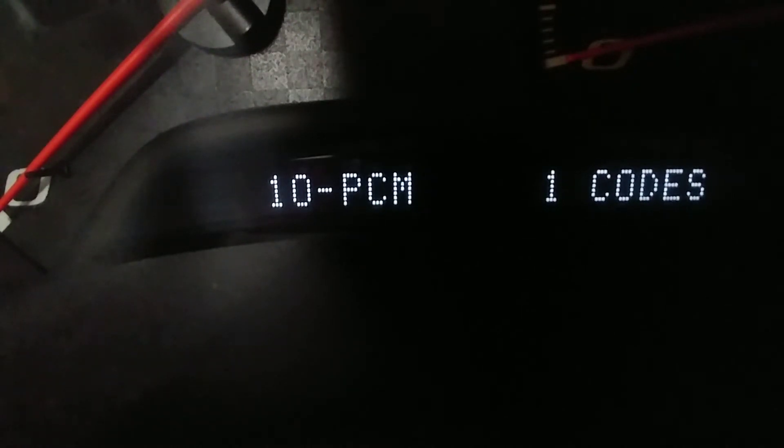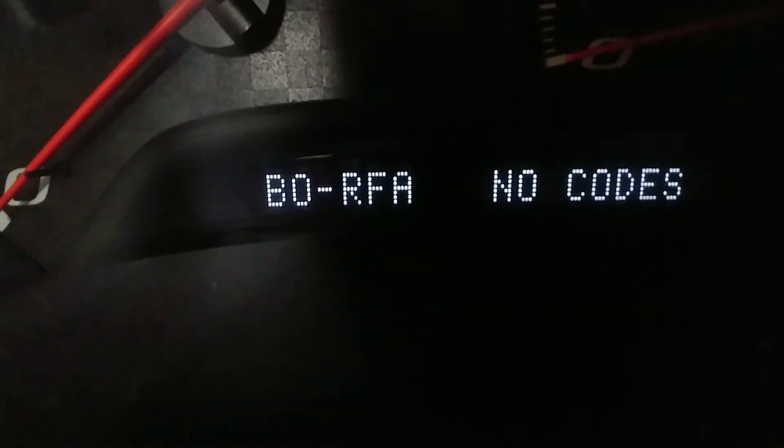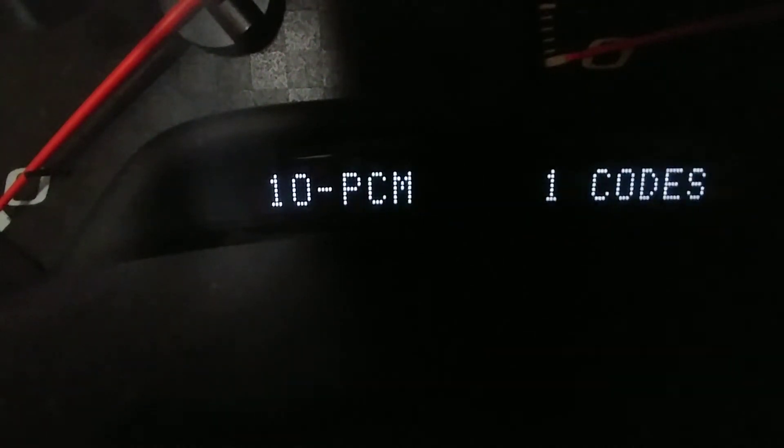After it scrolls through each one, it'll show you a manual diagnostic mode, at which point you can use your options button to scroll through each one manually. TCS has nothing. I'll hit the options button to manually scroll to the next subcategory. The BCM — none. SDM — none. Just using the options button to keep scrolling. IPC — nothing. Radio — nothing. HVAC — nothing. The LDCM — nothing. I keep scrolling until I get to the end. If you reach the end of the categories, your options button will no longer change it. You can then use your trip button to go back through each, until I get to the PCM, which shows I have one code.